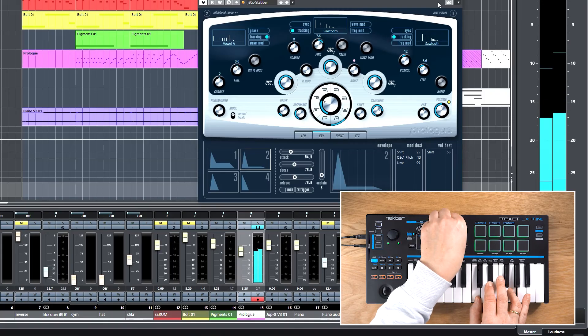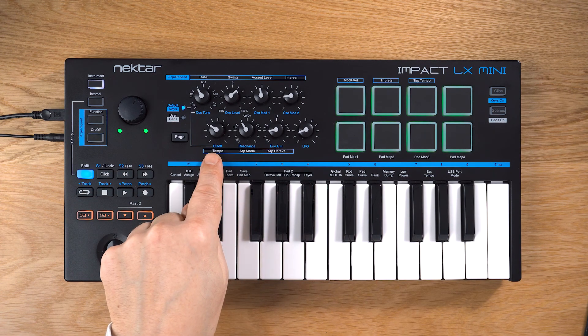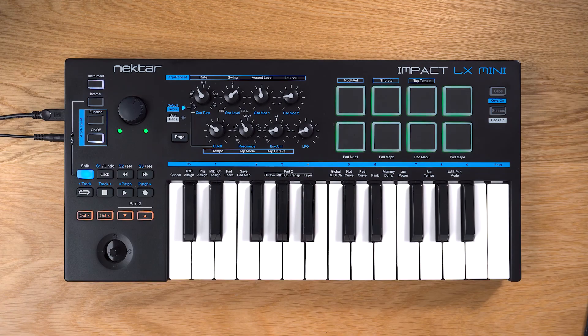Instruments included with your DAW are usually pre-mapped for instant use, according to LX Mini's screen printing — like cutoff, resonance, and so on. But assigning your own parameters is really easy. We'll discuss this more in another video.